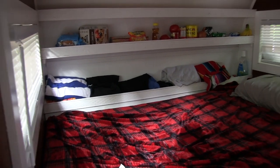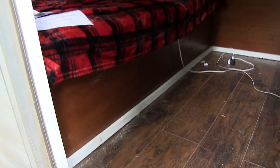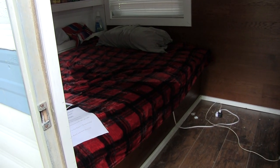To get to the motor, you have to lift up the bed. You can access the motor and the transmission that way. It's kind of a pain in the ass, but that's how it works.